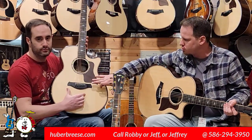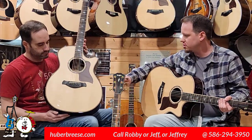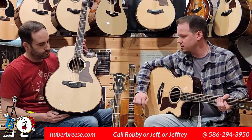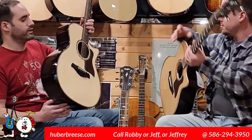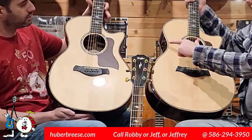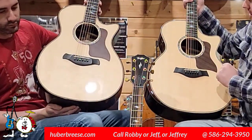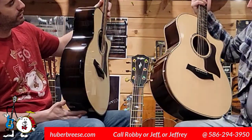You'll notice that the standard model has the standard bridge. The Builders Edition has that rounded Builders Edition bridge that you're used to seeing. What you're not used to seeing on a Builders Edition is a gloss finish, which they left on this guitar and it looks really, really nice. The binding is also different — the top inlays vary slightly, and where the standard has maple binding, the Builders Edition has ebony.